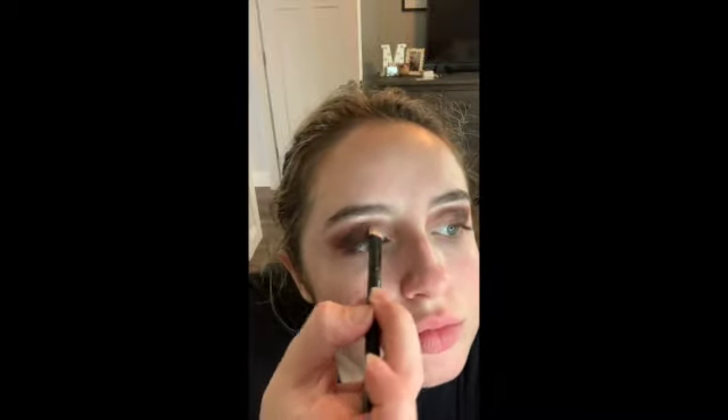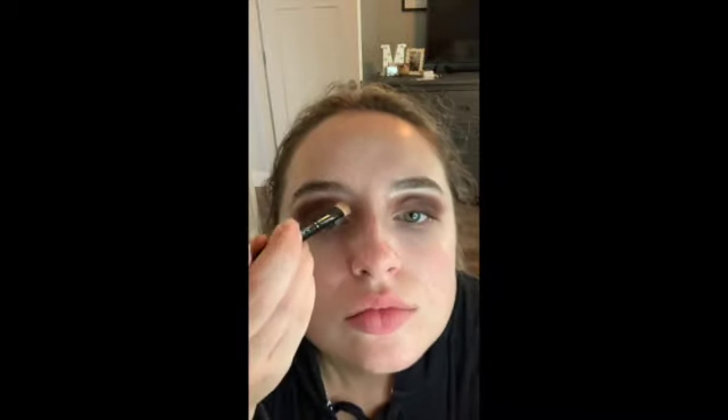Now I'm going back into the Tartlet in Bloom palette and I'm just going to go over that concealer with the shade Flower Child.